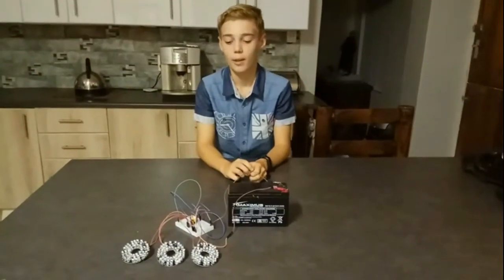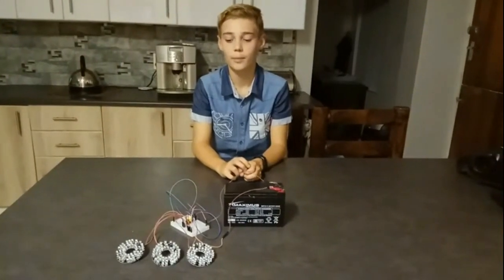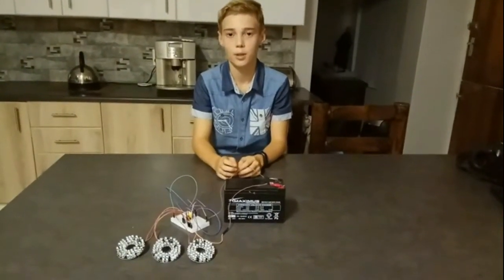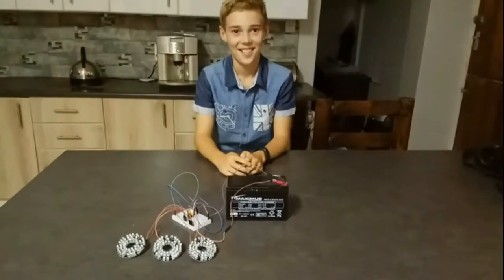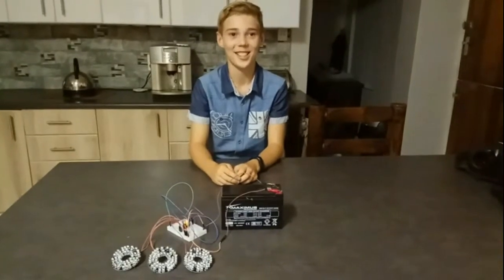I finished wiring the three infrared modules to the breadboard with the push button. And now I am going to show you how it works in the dark. Stacy, switch off the light. You can see there is nothing.